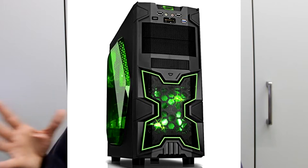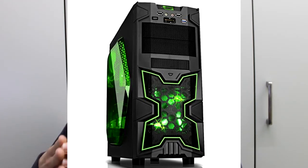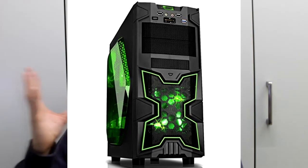Passiamo all'ultimo componente: il case. Penso che il case sia una cosa che ogni persona è libera di scegliere. Avrei scelto un case Corsair, però per motivi di budget ho preferito il Light Tech Ninja Gaming Middle Tower, che esteticamente è carino e ha spazio sufficiente per le schede ATX, a 35 euro. Se avete un budget leggermente superiore, intorno ai 430 euro, potete spendere qualcosa di più per il case.